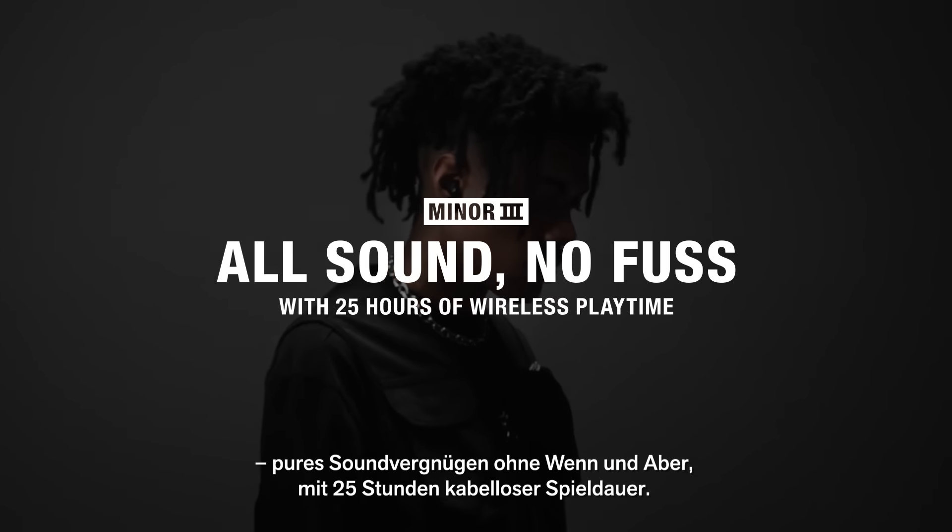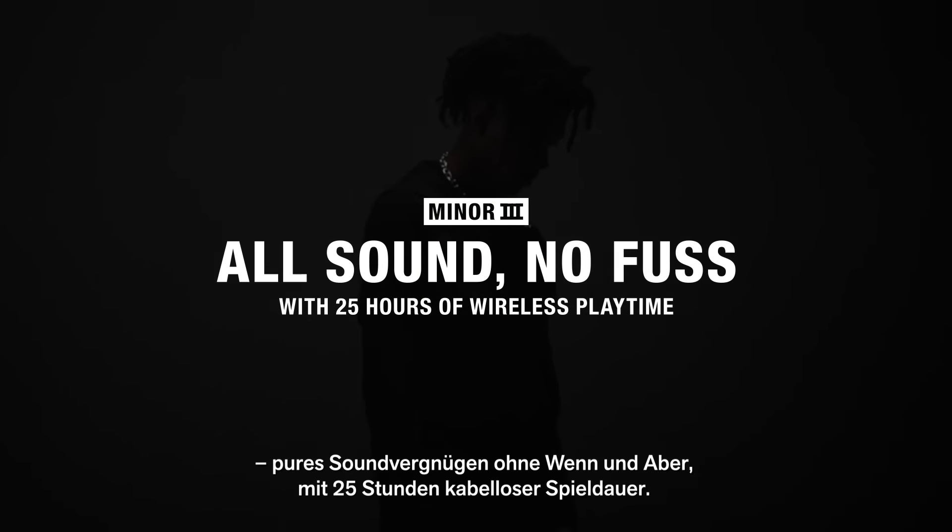Marshall Minor 3 — all sound, no fuss, with 25 hours of wireless playtime.